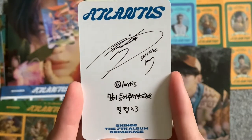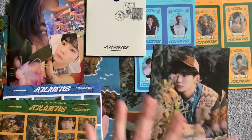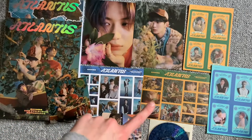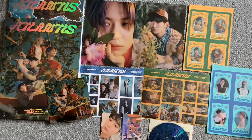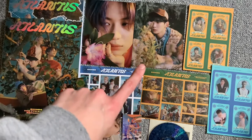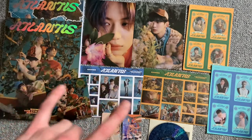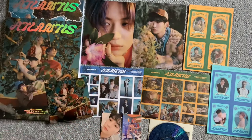I've just laid everything out — one of everything to save on space. This is all the inclusions I got across both versions: the ad, CD, photo cards, stickers, pop-out photo card things, and postcards. I love this concept, I'm so happy. I might actually want to buy more albums because it's so pretty. I'll be trading my extra Key postcard for Onew or Minho, and my extra Onew photo card for any of the other photo cards. If you have those to trade, please DM me on Instagram.